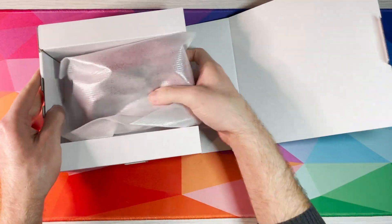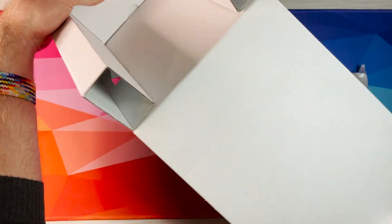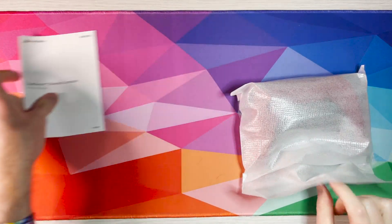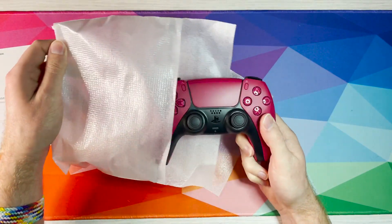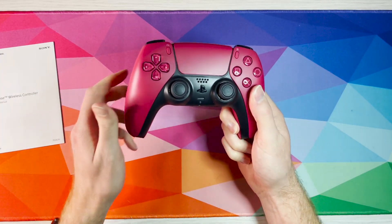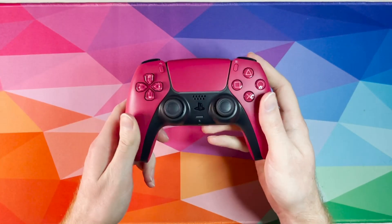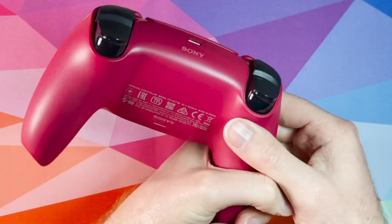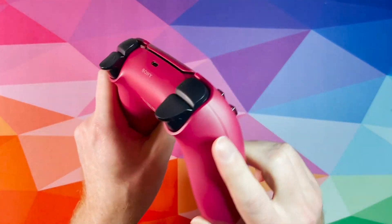Now that we've finally removed it from its box, it's time to look at this thing. Got a little pamphlet of course, but no one cares about those. And there we have one cosmic red controller. I'm still not so sure about the color — I thought it might be more burgundy but it's actually kind of more maroon, it's got like a little bit of a pinkish tone to it. Got all the informational symbols at the back.